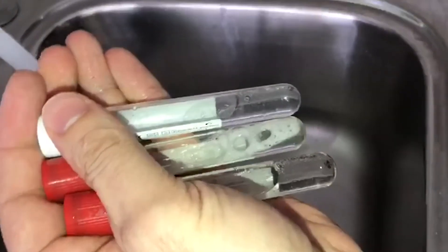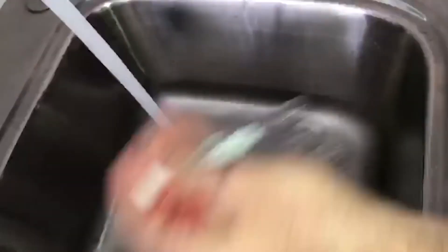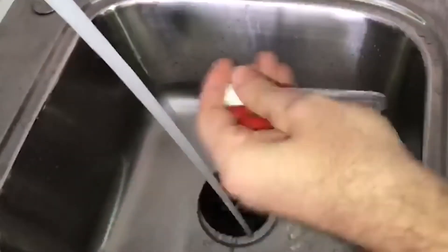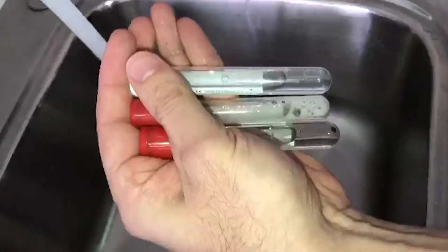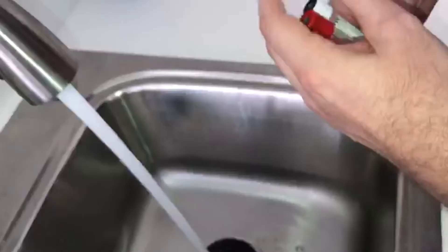Shake these again — take a look at the differences. That one has not been cleaned out, so there's a really huge difference. It's a very simple test you can do with whatever tubes you're buying to figure out what's actually inside your tube. It's totally disgusting what's coming out of these ones.